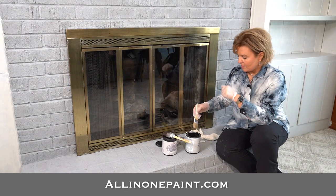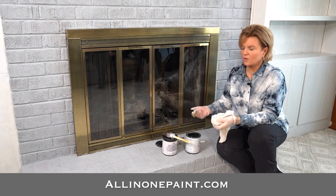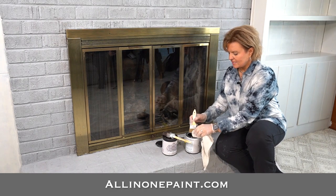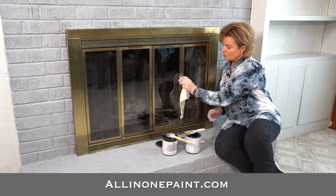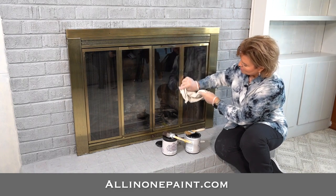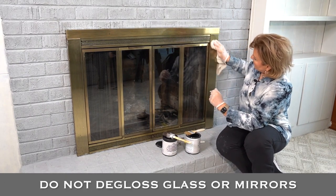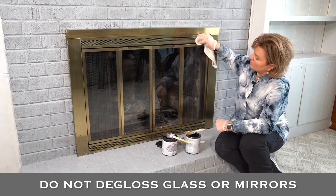I'm going to show you how to start working on your fireplace if you have something like this. I'm using our deglosser product. You can put it on with a brush, but here's what happens — you don't want to get it on glass. What I suggest is you dip your rag a little bit into the deglosser and rub it on with just a rag. Then take the other side of your dry rag and just wipe it off. You want to get the deglosser on and get it off.